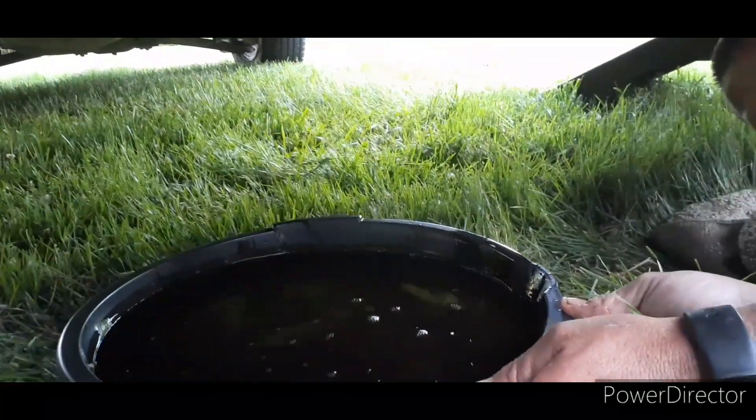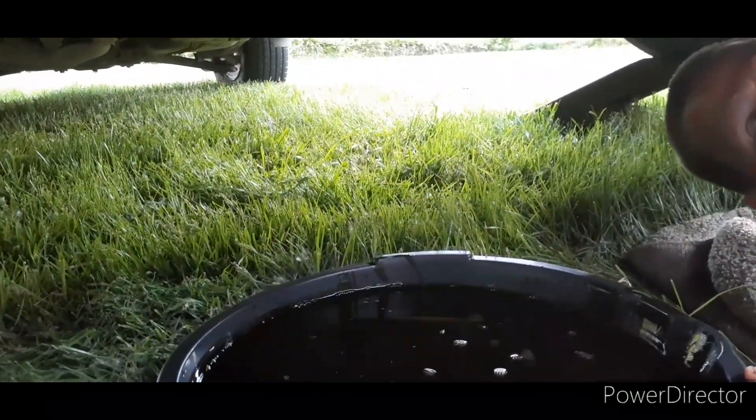Alright, the next step — we have to remove the oil filter. I need the pan to catch the oil that's going to drip off the filter.